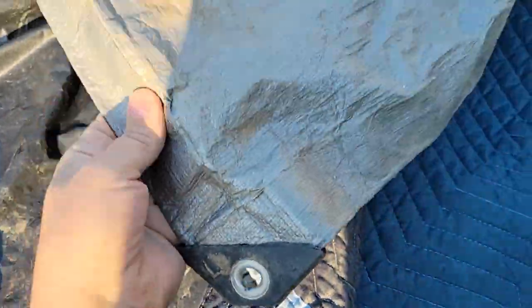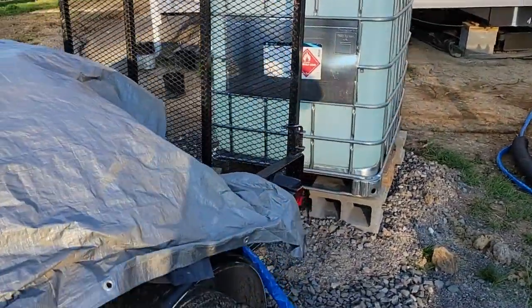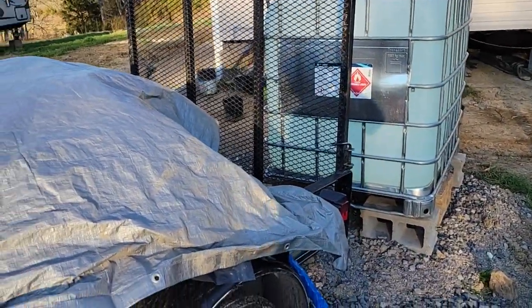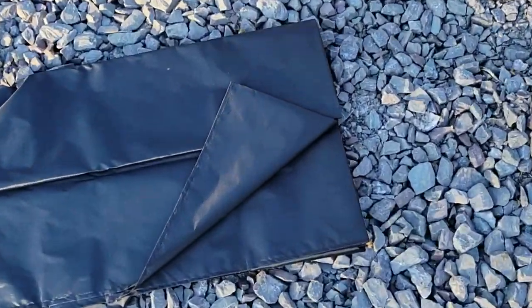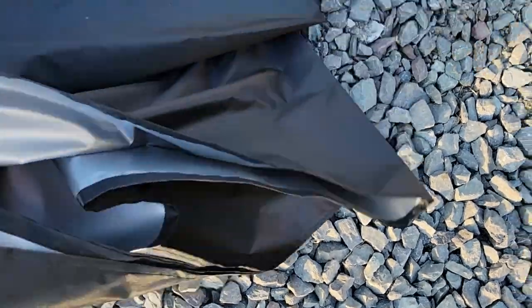We put wooden blocks to hold it in place. But for this new tote I don't have anything to cover it with, so I decided to try one of these covers. I held it up to the sunlight and could not see light through it.